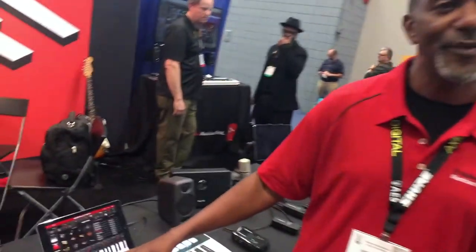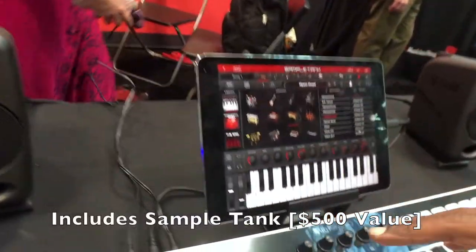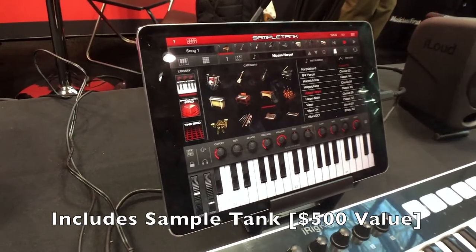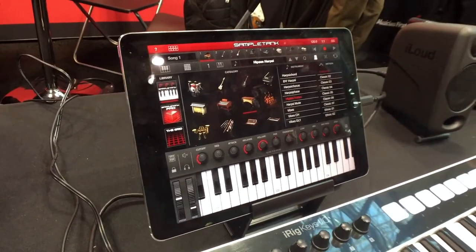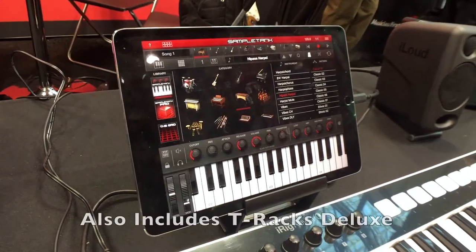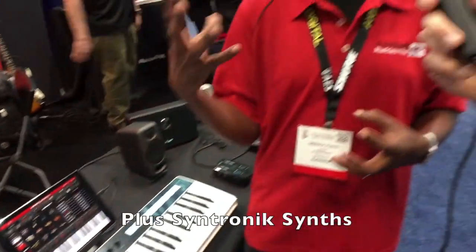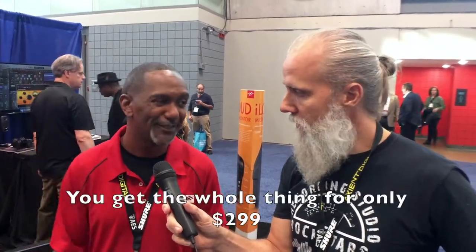It's only $299, coming out November 2nd. It's loaded with software inside the package — over $500 worth of software. You get SampleTank on iPad and SampleTank 3 for computer, T-Racks Deluxe mixing and mastering suite, a couple of synths from the Syntronik program, and two DAWs: Ableton Live Lite and PreSonus Studio One. So they give you the DAW, the plug-ins, iPad access, the interface, and the keyboard all in the package for $299.